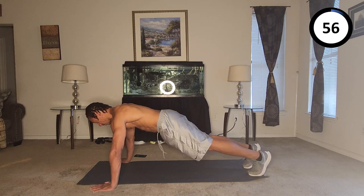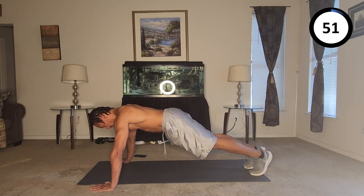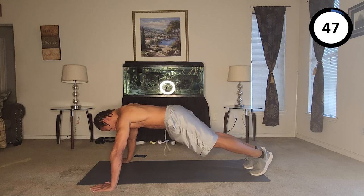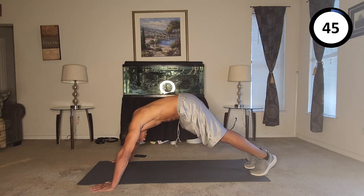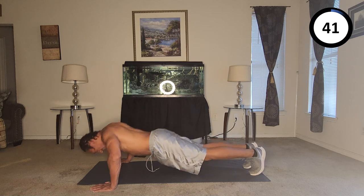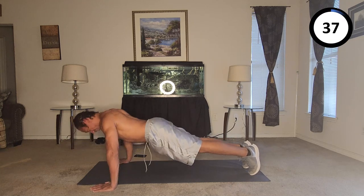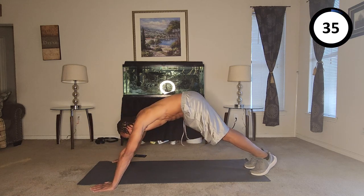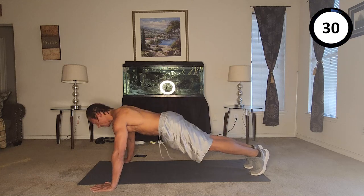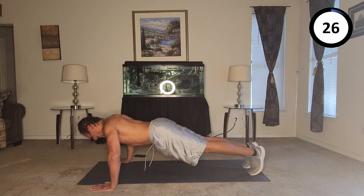Eighty-one, eighty-two, eighty-three, eighty-four, eighty-five, eighty-six, eighty-seven, eighty-eight, eighty-nine, ninety. Ninety-one, ninety-two, ninety-three, ninety-four.